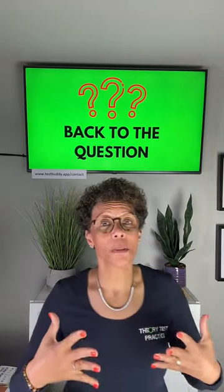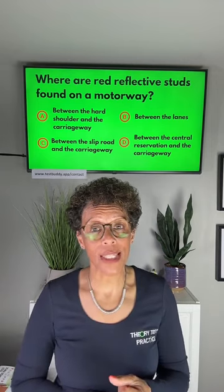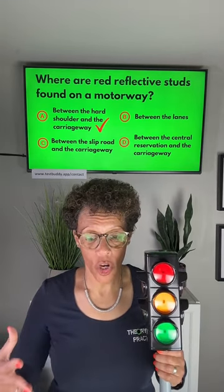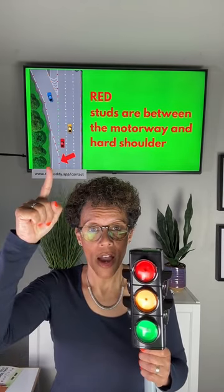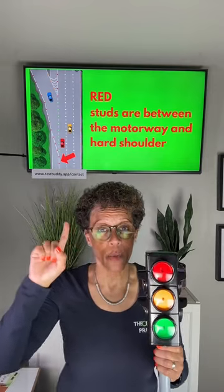Let's go back to the original question. Where are red reflective studs found on the motorway? A: between the hard shoulder and the carriageway; B: between the lanes; C: between the slip road and the carriageway; D: between the central reservation and the carriageway. The answer is A — between the hard shoulder and the carriageway. Red means stop and wait, you go on the hard shoulder to stop and wait, red is an emergency color, and you go on the hard shoulder in an emergency.